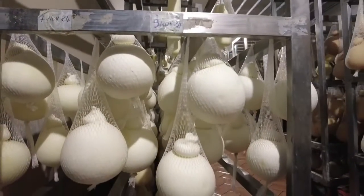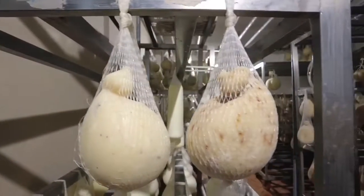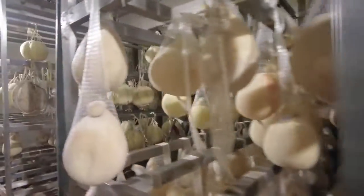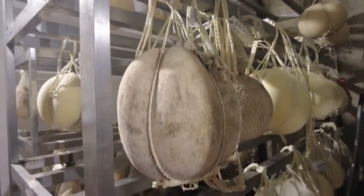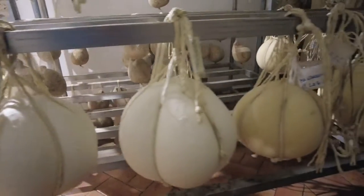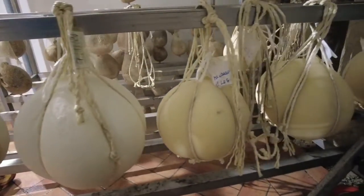Now we're looking at Francesco's cascio cavallo. Cascio cavallo means that two cheeses are straddled on a pole for support, as if they were riding a cavallo, which means horse in Italian. We've moved to a different room.